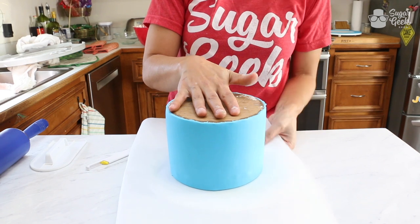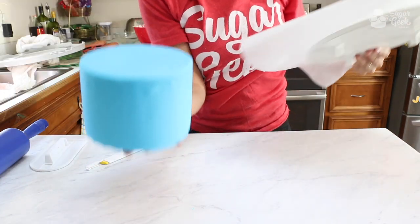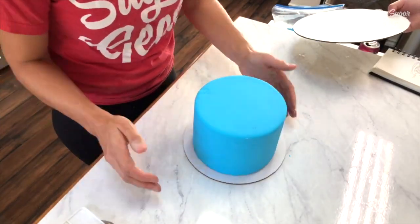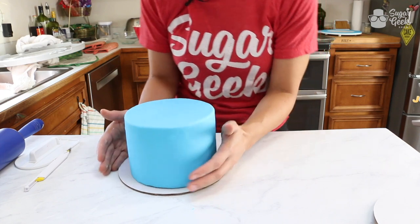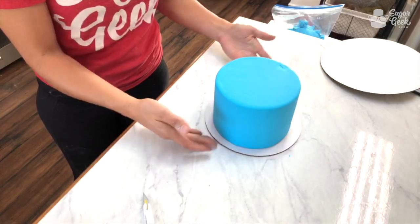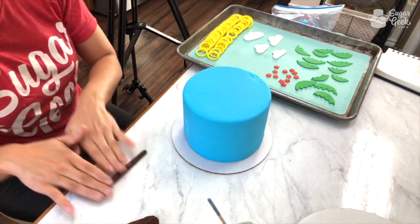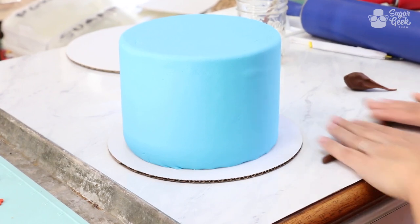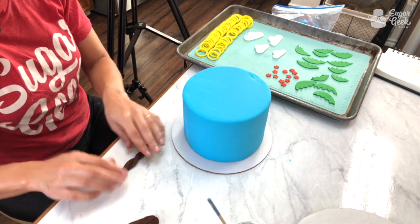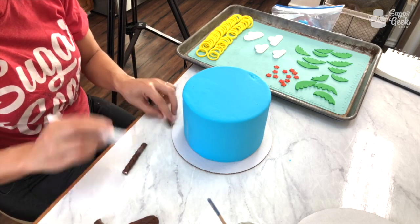I'm going to turn this back over. I'm going to put my six-inch on top of an eight-inch cardboard so that I can move it around and work on it without damaging anything. Let's go ahead and decorate this one — I'm just going to make a couple of quick palm trees by rolling out some brown fondant and twisting it, just to get some texture, then cut the end flat and cut the top flat.